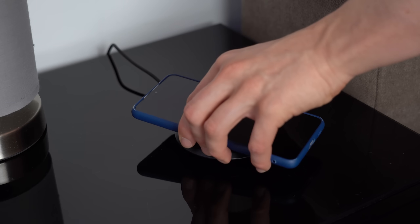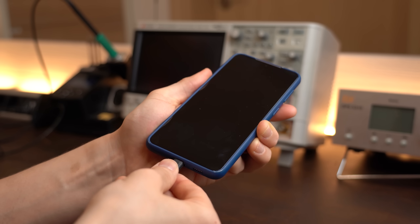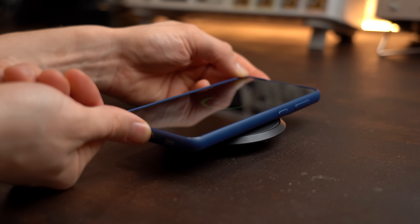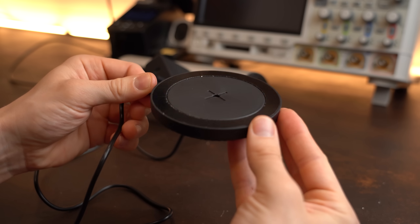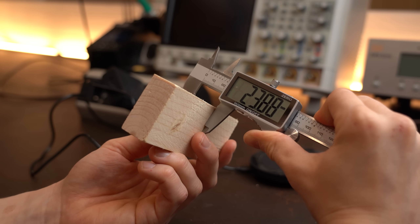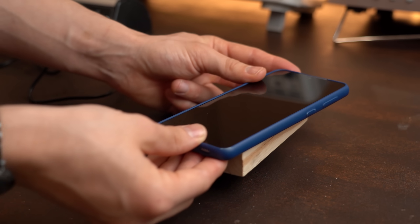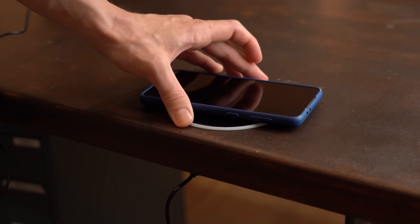I initially got interested in this product because I always use wireless charging to fill up my phone during the night, since that puts less strain on the USB-C connector. The only problem is that standard wireless chargers need to be extremely close to the phone, making it impossible to hide them in a drawer or similar. So this product could be a remedy for that. I had a 24mm thick piece of wood for testing the smaller distance and my 41mm thick workbench for testing the bigger distance. The maximum charging distance without the pads was only around 15mm, and charging through my workbench was not possible at all.